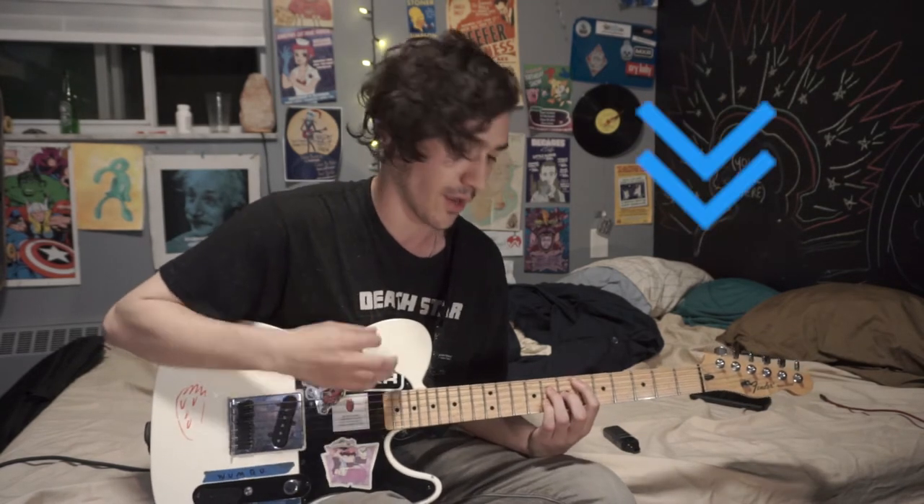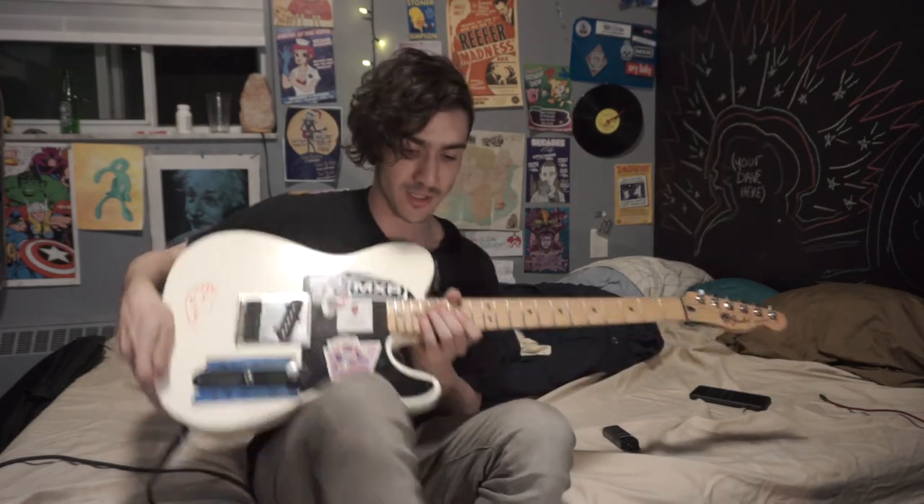The strumming pattern for those chords is going to be: down, down, up, up, down, down, up — and that's for all those chords. You got the idea.